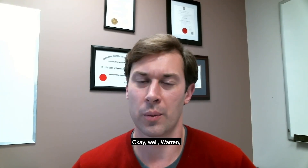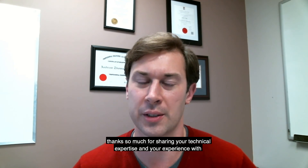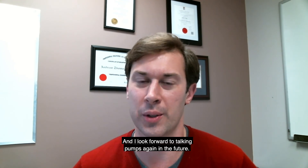Okay, well Warren, thanks so much for sharing your technical expertise and experience today. Really appreciate it. I look forward to talking pumps again in the future. Good, Andrew. Nice chatting to you again. Look forward to seeing you soon. Thank you.